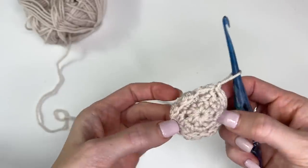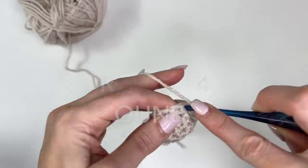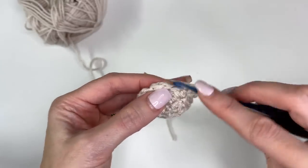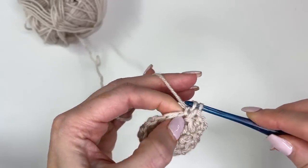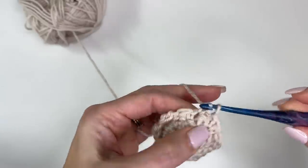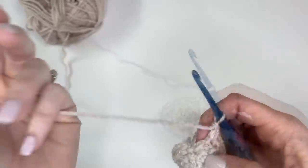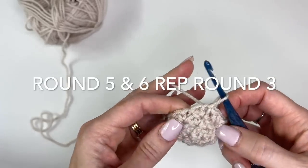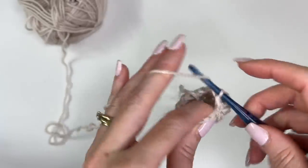Chain one. In the first stitch, we'll again work a single and a double. We'll skip over the double crochet, and in the next single crochet, work a single and a double. We're going to repeat this all the way around — skipping the double, the last stitch, slip stitching — and just work two more rounds. Once you have that completed, I'll meet you back up again.